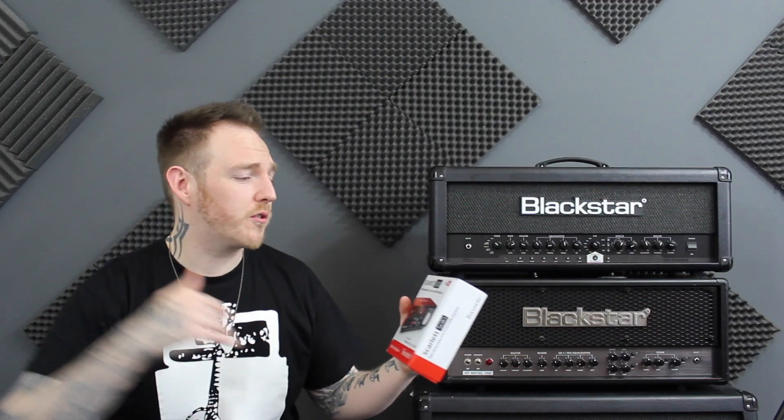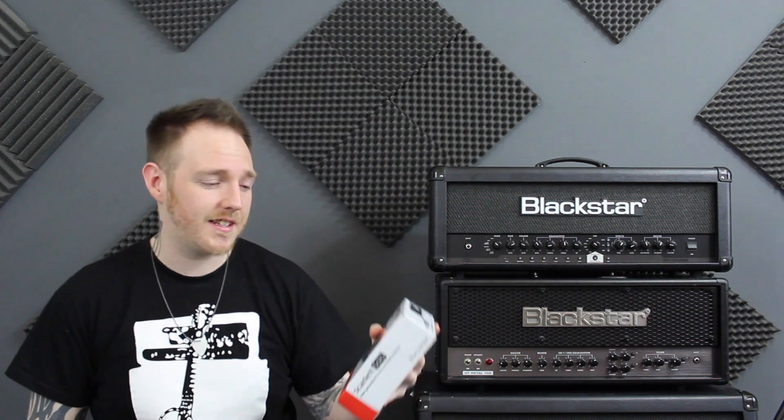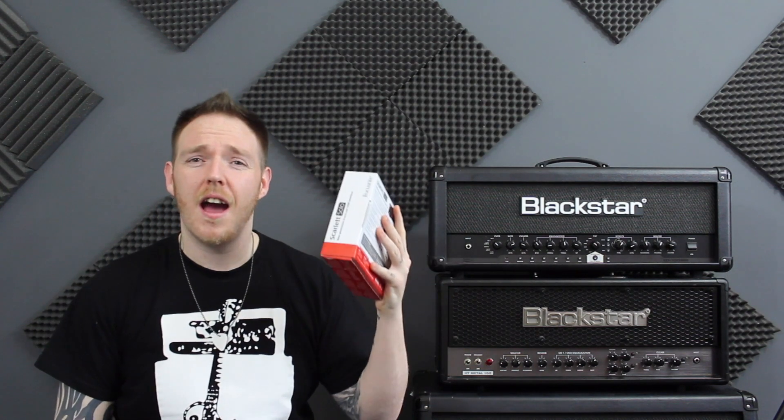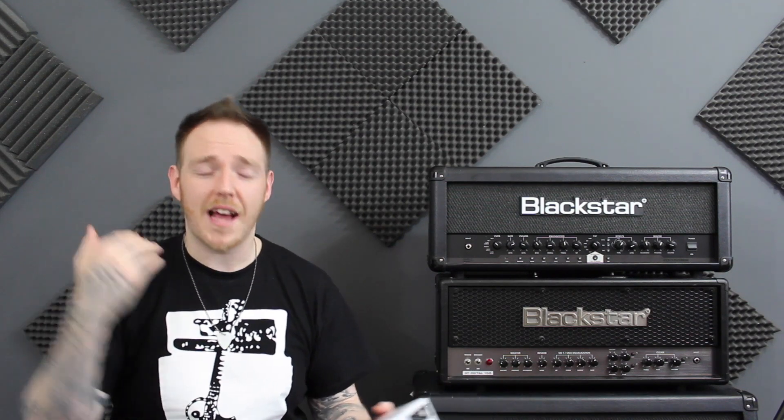The Focusrite Scarlett Solo 2nd Generation USB Interface is an absolutely amazing USB interface. Some of the things I love about it is it's super, super simple to use. There's nothing complicated — it's just meat and potatoes, simple. And also it is absolutely sturdy as hell.